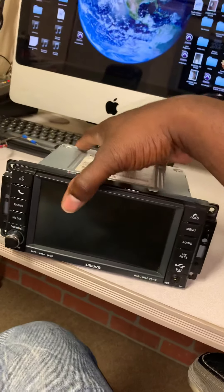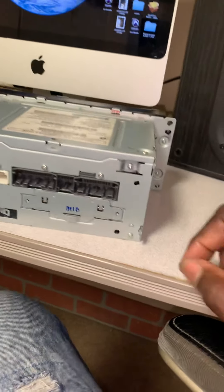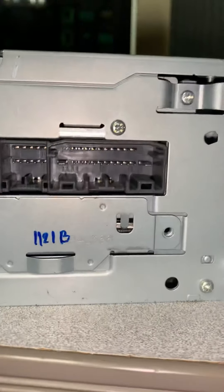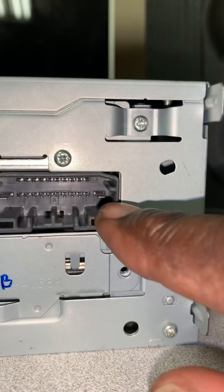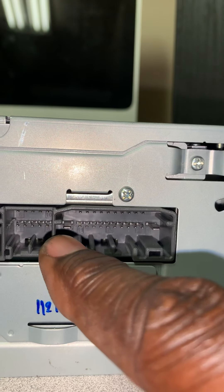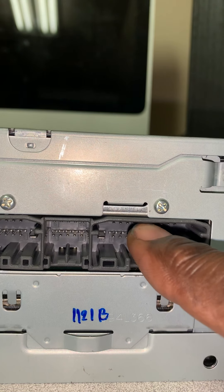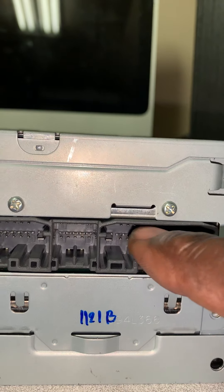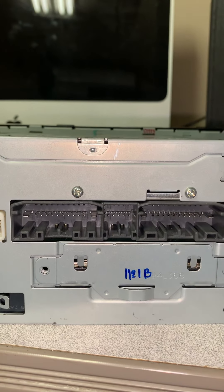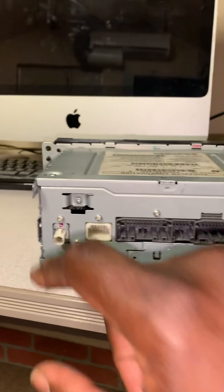I ordered the wiring harness that plugs into the back of this. On the wiring harness, I noticed it has a large pin on one side for positive and a large pin on the other side for negative. These pins over here are all for the speaker wires. When I plugged it in, I could not get this thing to turn on.